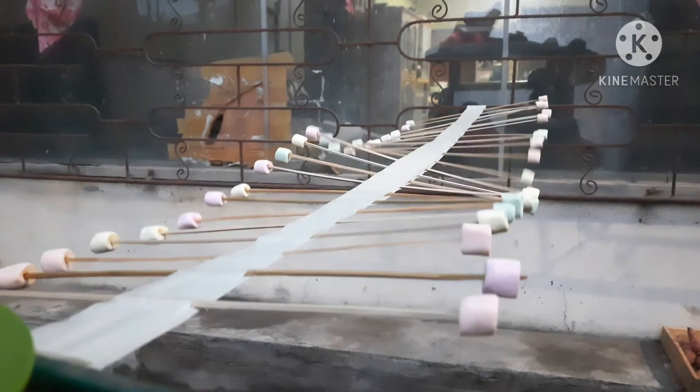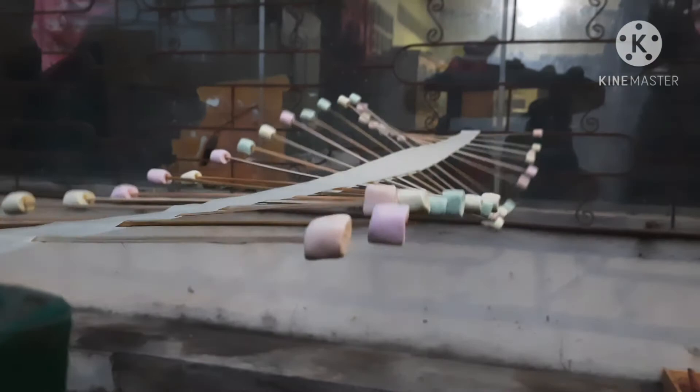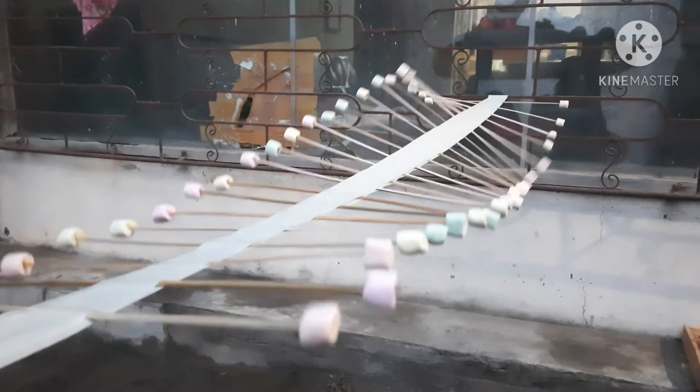Have you noticed how the sticks move when the tape is moved from one side? All the other sticks gracefully follow its motion.